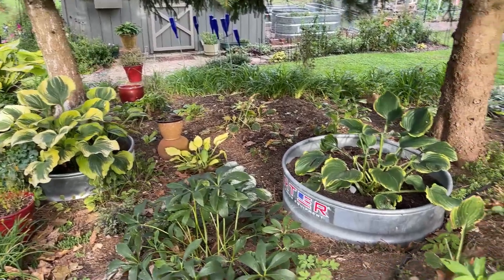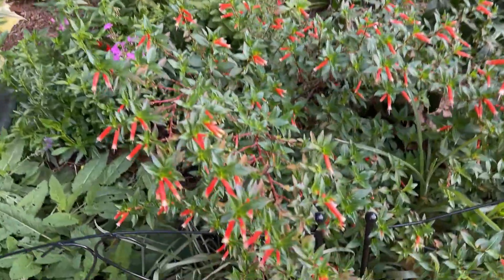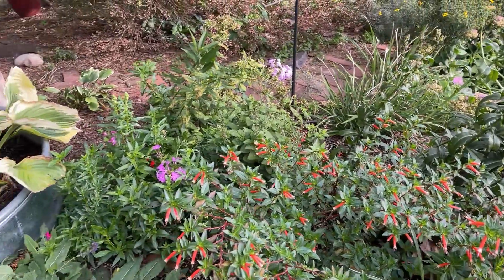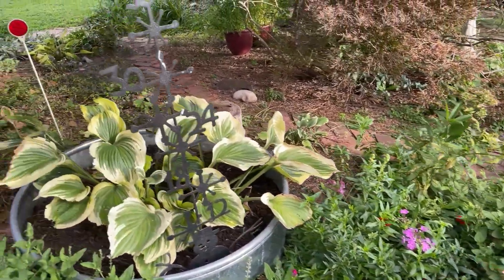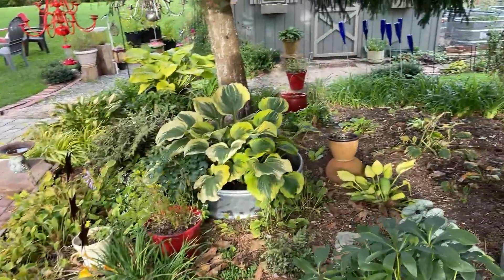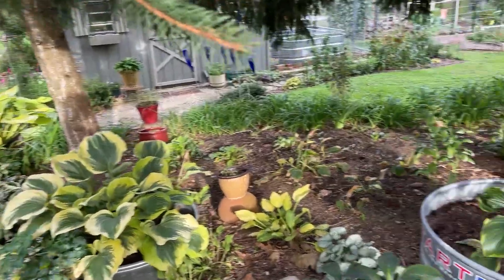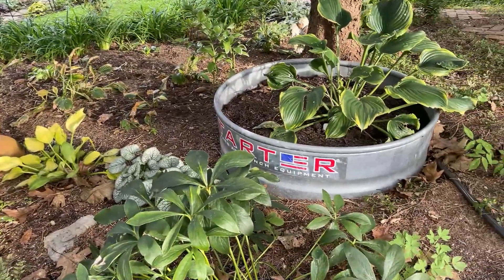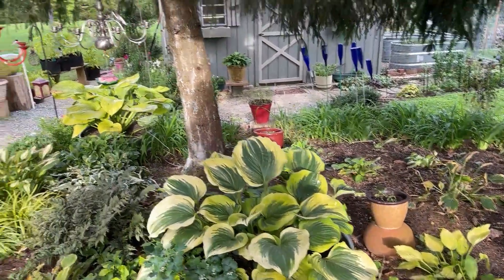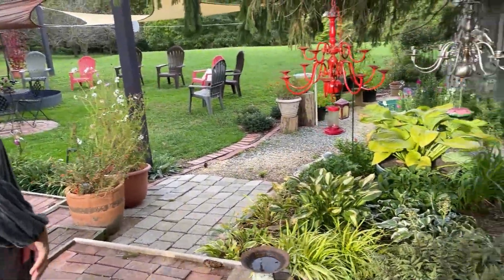It gets a little bit of afternoon sun so it's slightly burnt now, but we're into October so that's no surprise. You've got this beautiful Cuphea Firecracker — that was strictly for the hummingbirds, because that's not typically what I like in a flower, but the hummingbirds love it. I do things they love just to keep them around. What I'm filling in with are hellebores, hostas, ferns, and brunnera. My goal is to pack it tight so you don't see soil — if you don't see soil, you don't get many weeds.